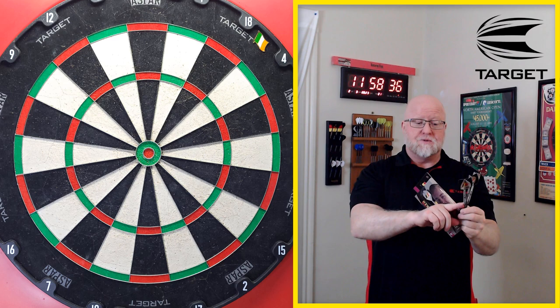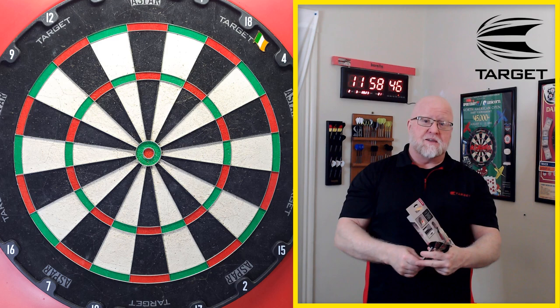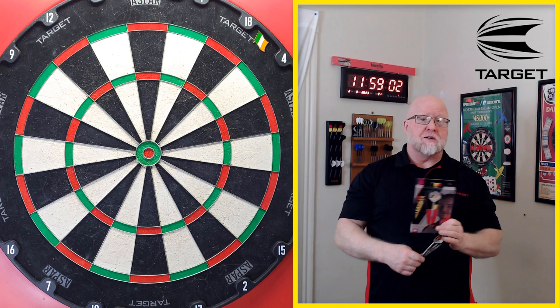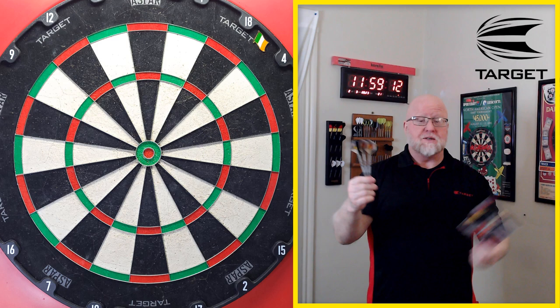The cheapest place on the internet I found to buy these is Double Top Darts — right around $64 US dollars. With the discount code I'll give you, you can save about five percent, so right around $60 for these. Not a bad deal. They come in 21, 23, and 25 grams. Link to Double Top Darts is down below in the pinned comment — that's where you can pick them up.